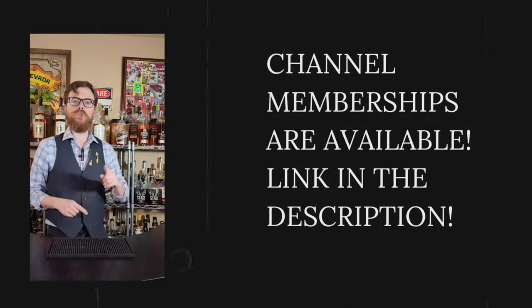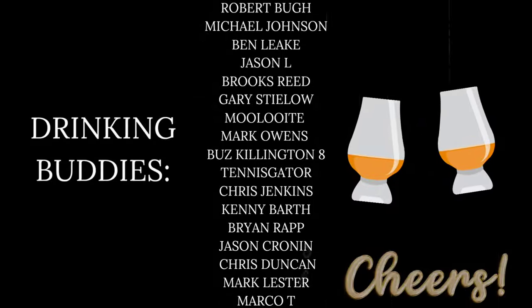Drinking buddies, I hope you try some of these at home. It's a really fun way to customize your drinking experience and feel like you gave something to it. Thank you so much for watching — I really appreciate every single one of you. I couldn't do it without my channel members, without you guys who like and subscribe. Thank you so much. We'll see you on the next one. Bye.